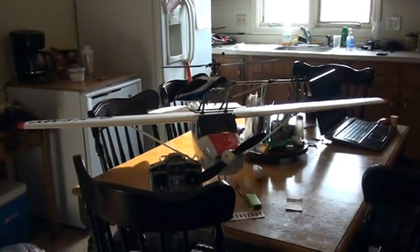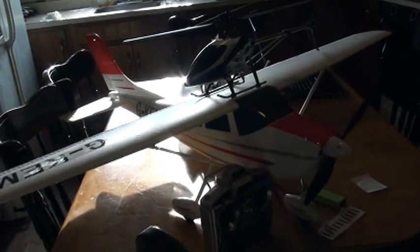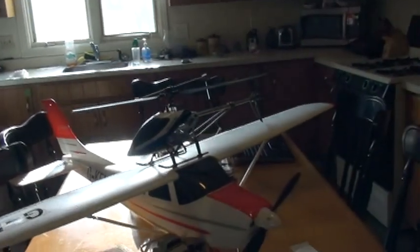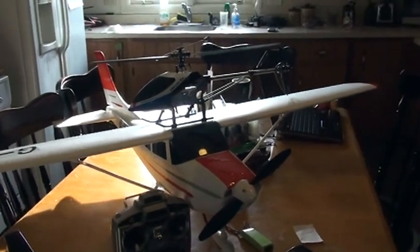Anyway, I wanted to get this shot because I'm going to go fly it today, and I'm hoping that's not going to be the last flight. I'm going to have a video rolling when I take off. Wish me luck.